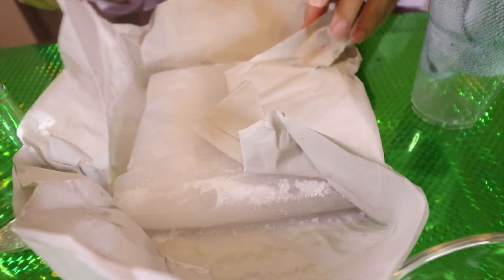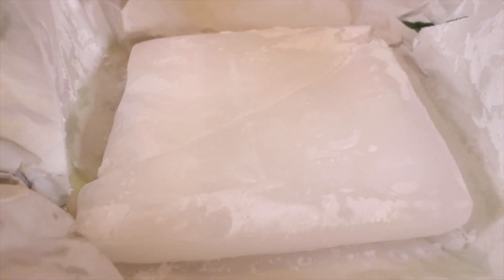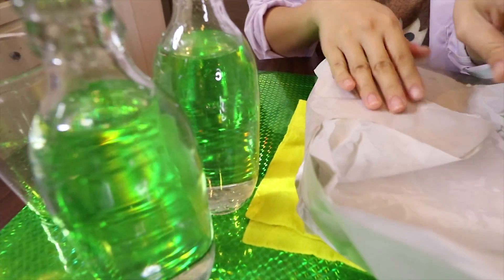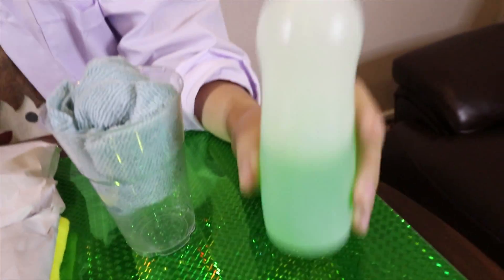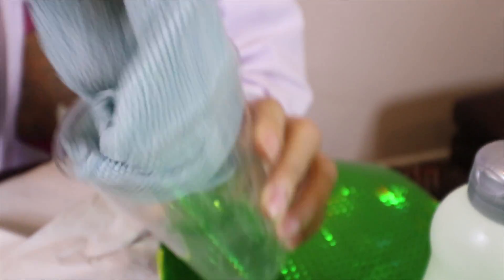This is our material — our dry ice. It's really cold. And this is water. And we need soap, soap water actually. And now we need a clean fabric and an empty bowl. So let's do it.